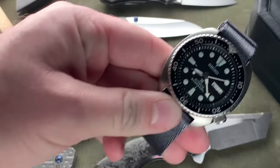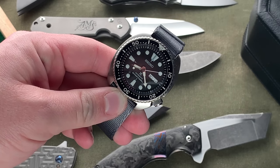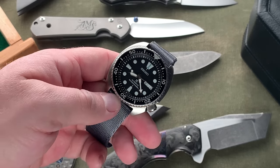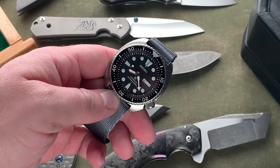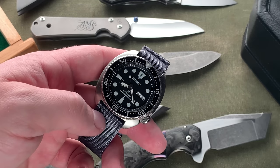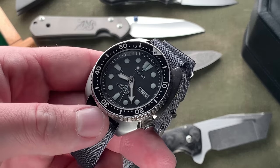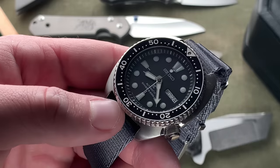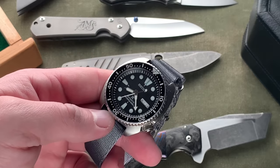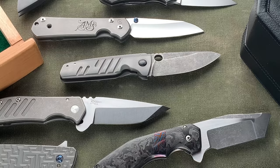I've owned this watch twice — I bought it new off Amazon, sold it, then bought it back. It's a Seiko Turtle, the SRP777. I bought this watch to wear on a cross-country road trip my wife and I took a couple of years ago. When we got back I sold it, but based on the memories made with it, I wanted it back. I maintain that Seiko's dive watches are incredible values — it'd be difficult to find a better watch for the money.